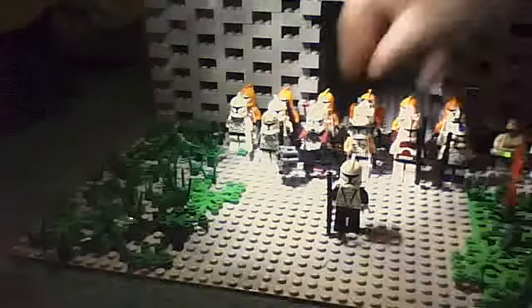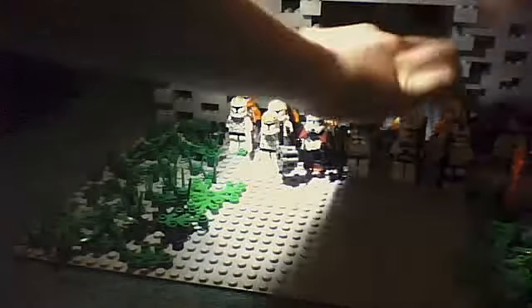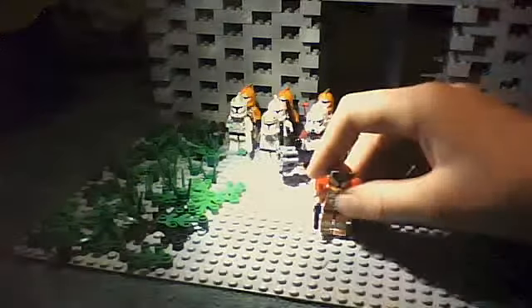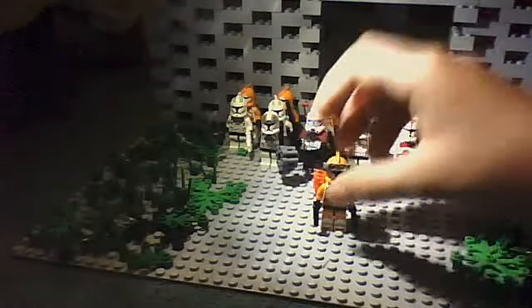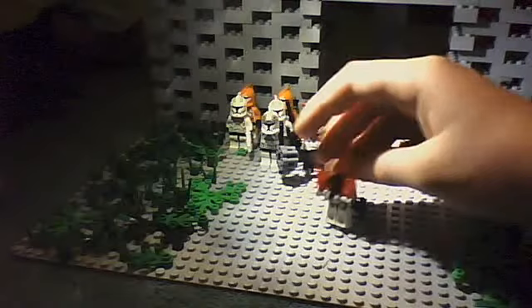Here we've got our custom bomb squad trooper. He's got binoculars on his head and this bomb defusing carrier.